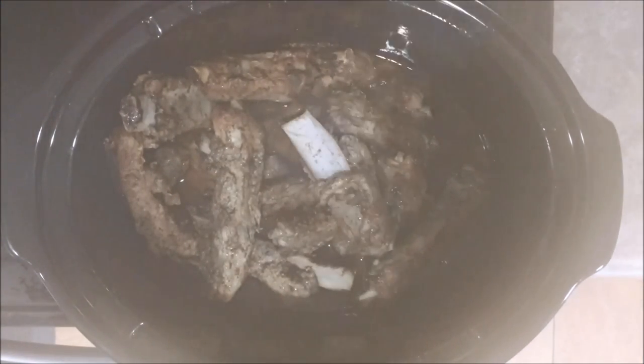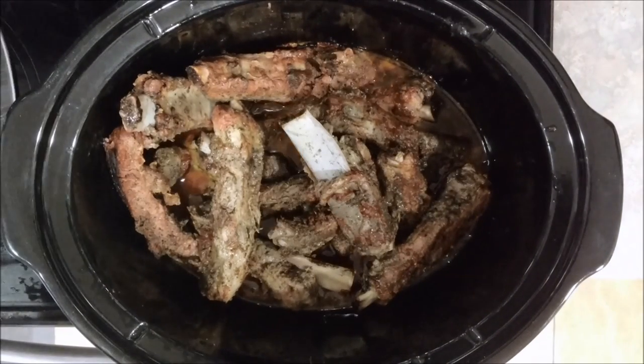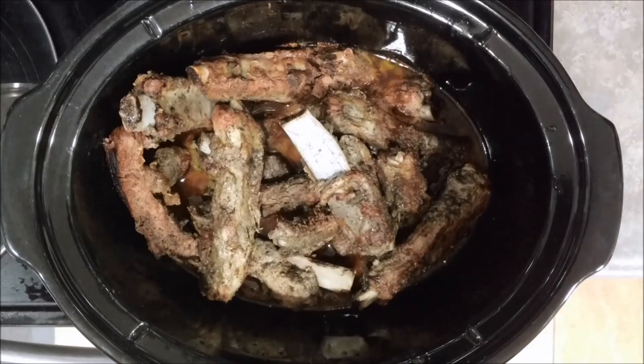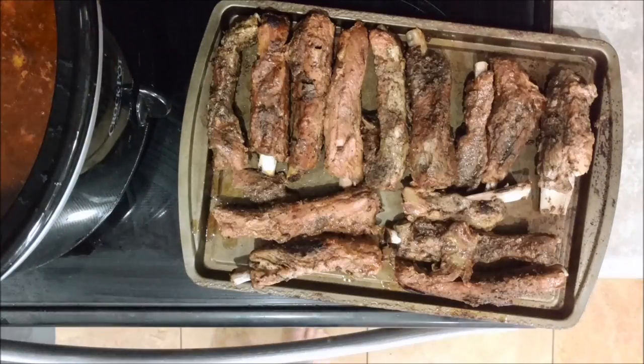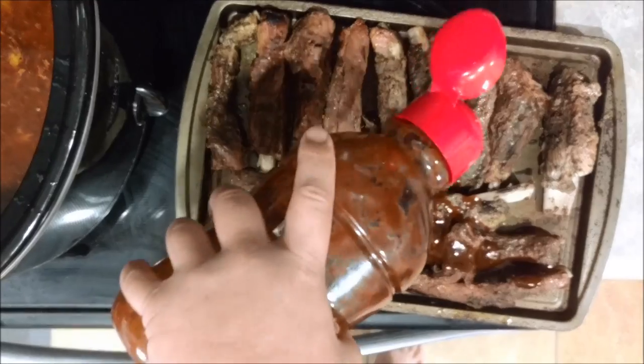After it's all cooked, you can see the bones are showing. You're going to place it on a cookie sheet. What I like doing is putting it on broil on high for about five minutes — it gives it a nice little crunch, a good crust, and a good color.